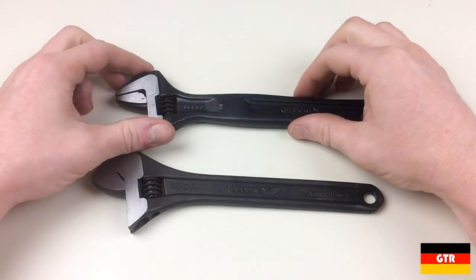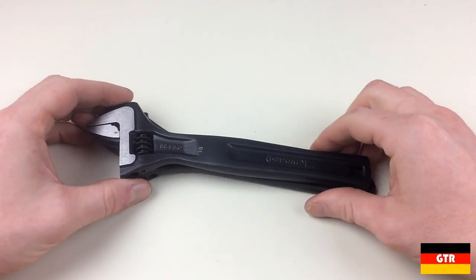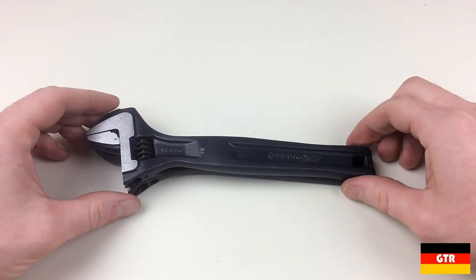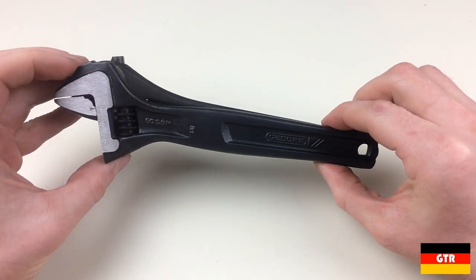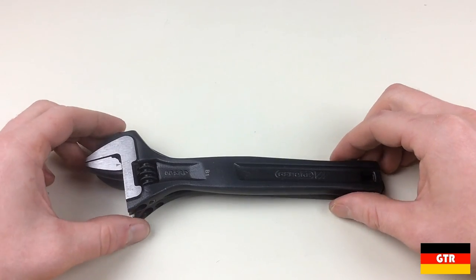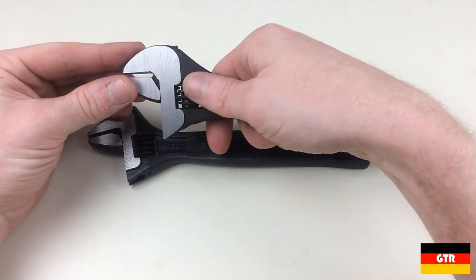I just happen to have an 8 inch version of the 60 series, so I thought this would be a good opportunity to do a detailed comparison of the two. The first major difference is the country of origin — the 62 series is made in South Africa, while the 60 is made in China. With that in mind, the price difference between the two is not that drastic, with the 62 only about $8 more than the 60 for this model.